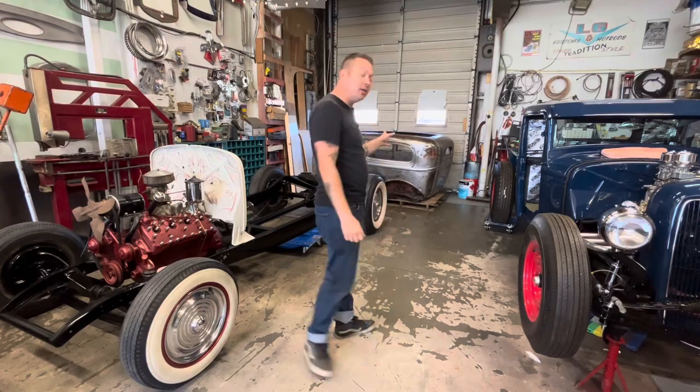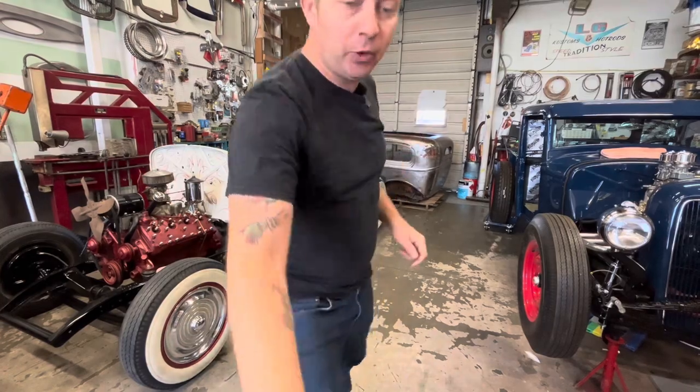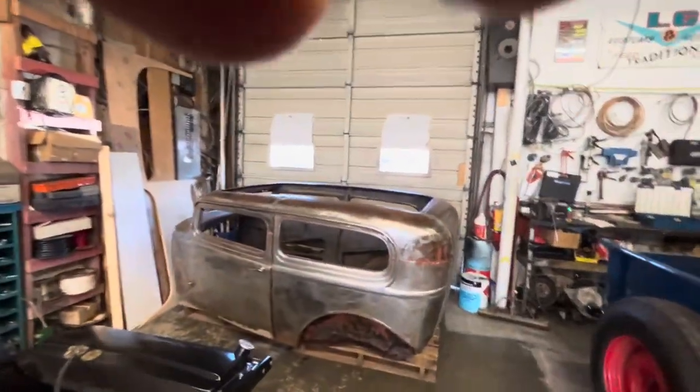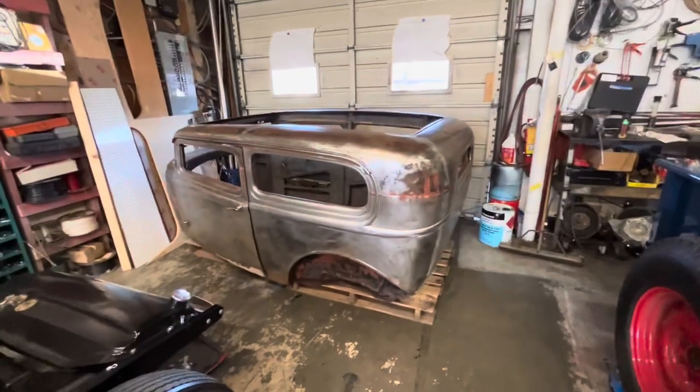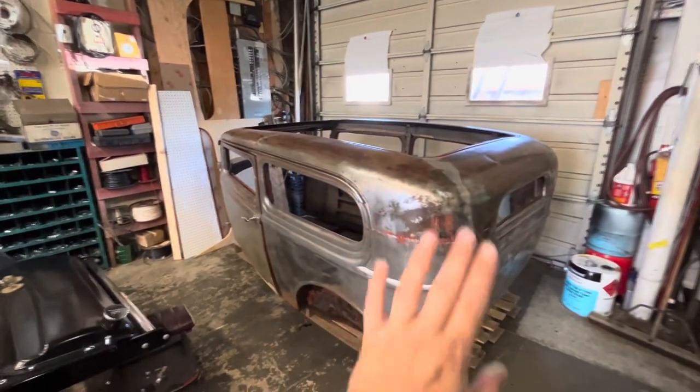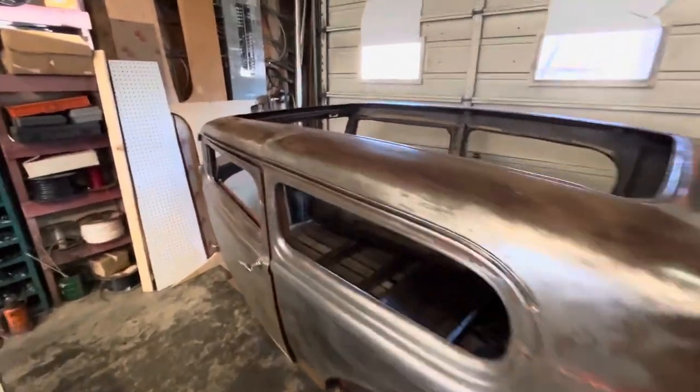We are now at the point where it's time to spray the body. This chop was done a long time ago — it's not the best chop, but it's not the worst chop. It's not bad enough that I'm worried about it. We're just going to leave it as is and work with it.